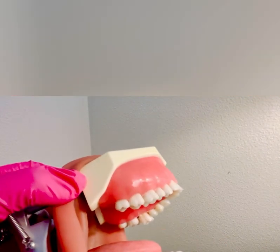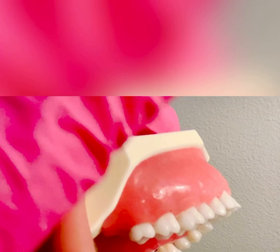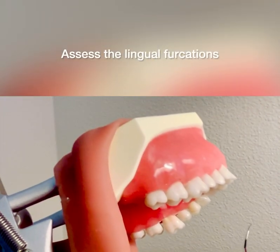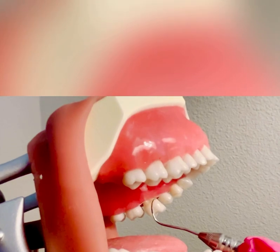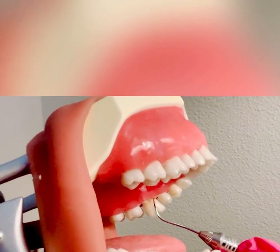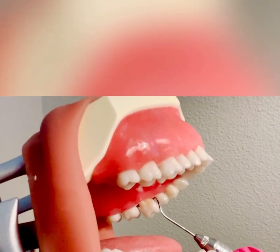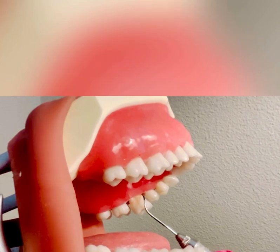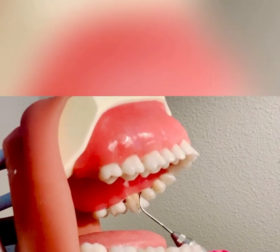On the lingual surface for maxillary molars, I'm going to assess tooth number 14. There is that palatal root, so you have to assess from the mesial line angle. You're going to do again an exploratory stroke — I have an extra oral fulcrum — wrapping and rolling right into that furcation onto the mesial. I can only go about one millimeter, so that is a grade one.